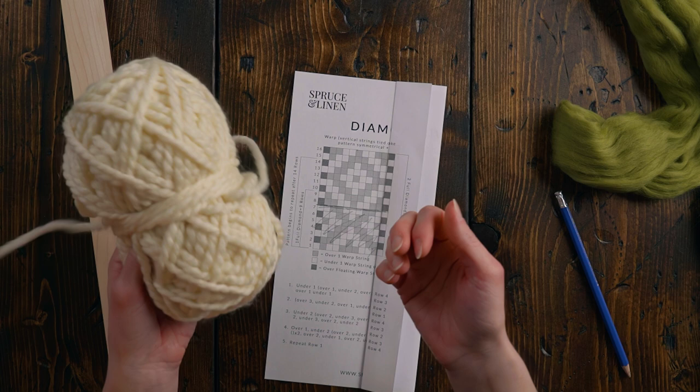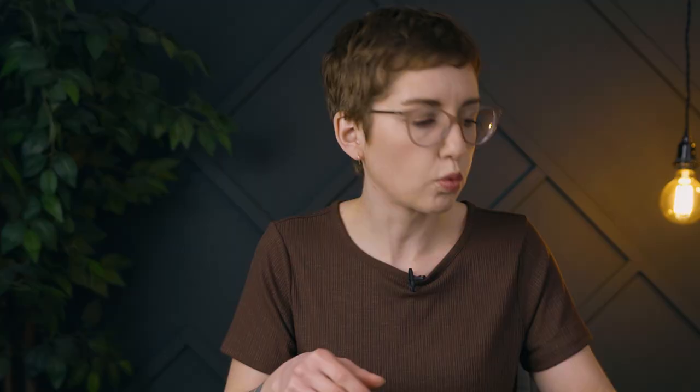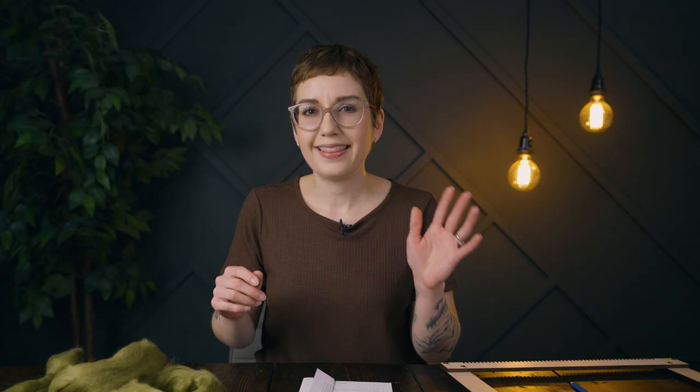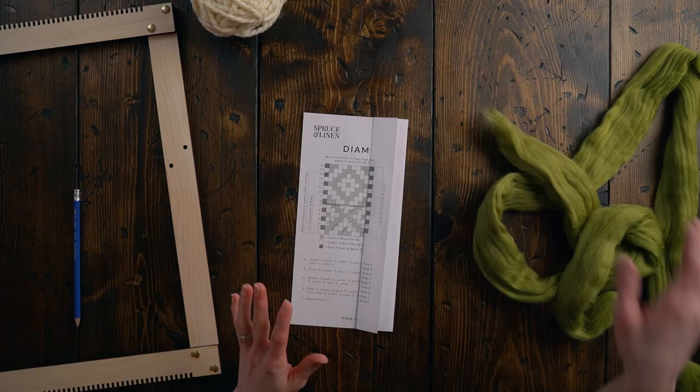The next thing I need to think about is the structure of this piece, because we can't weave this the same way we would using something like Lion Brand Woolies Thick and Quick. That's a chunky yarn but it's nowhere near as chunky as wool roving. Wool roving is super thick — it can vary in thickness sometimes. I'm going to use this beautiful green color called Asparagus, available in my shop. There are a couple of things that could go wrong here.